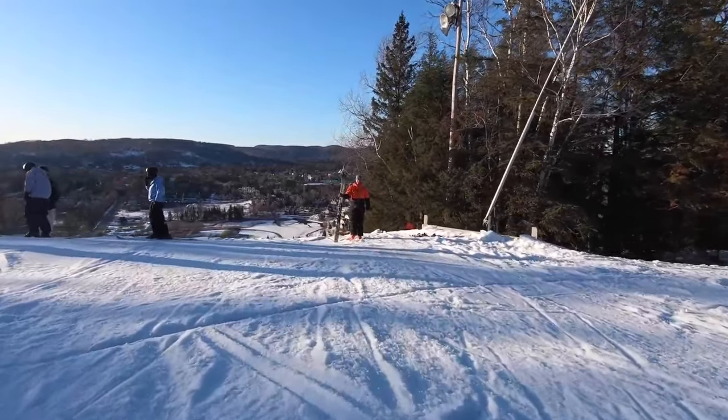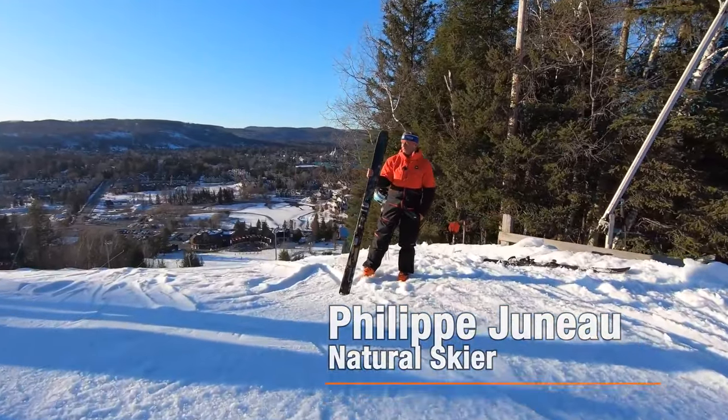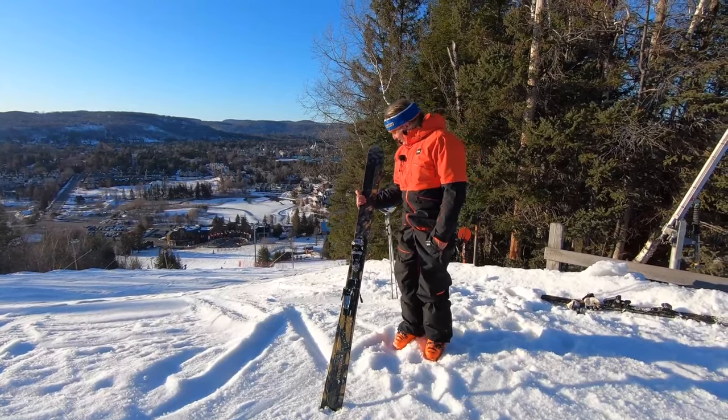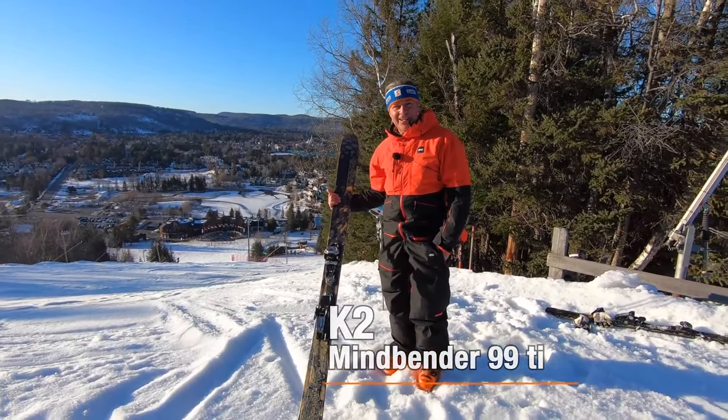It is my pleasure to introduce to you in our test drive for next year's season, the 22-23 season of Natural Skier Test Drive, the brand new Mindbender TI.